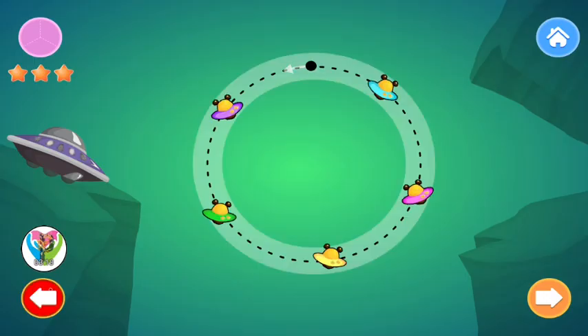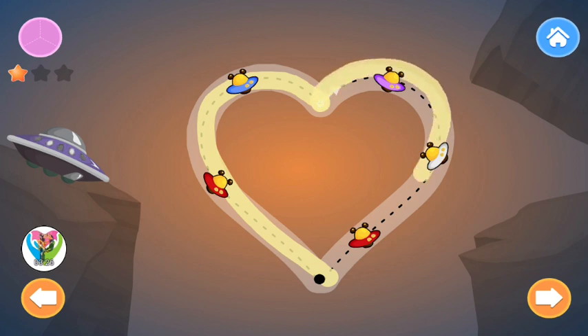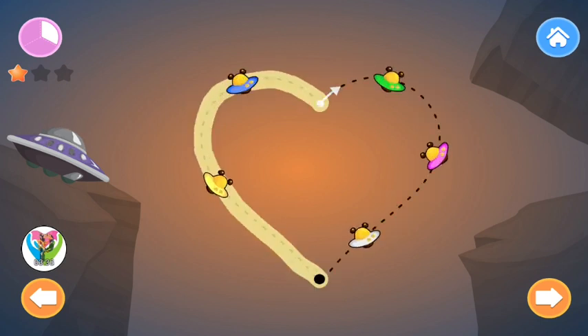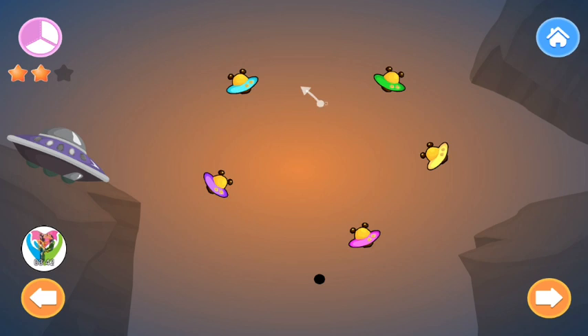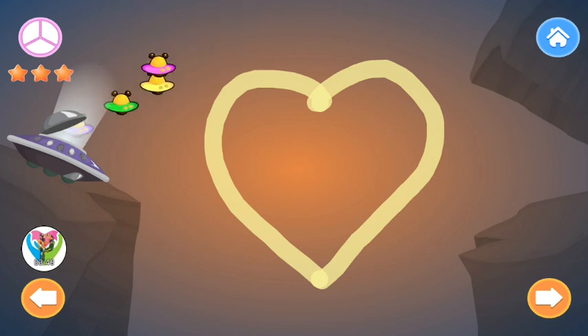Trace the Heart. Be careful. Heart. Heart. Let's trace this shape two more times. Heart. Heart. Trace once more. Heart. Heart. Perfect. The aliens can go home now.